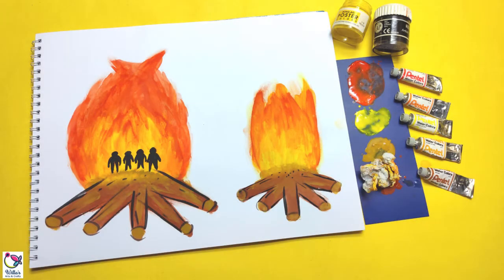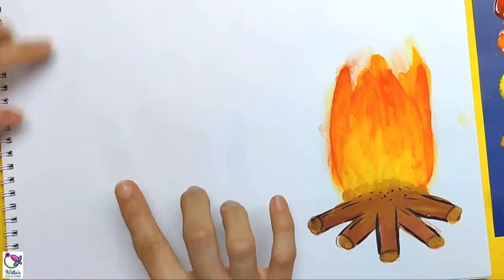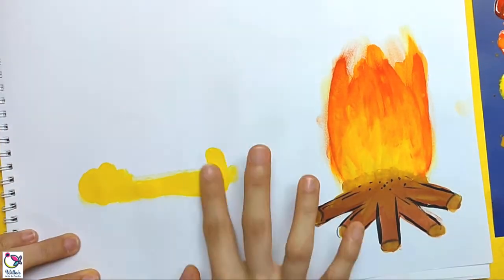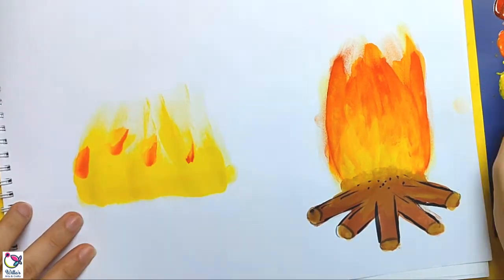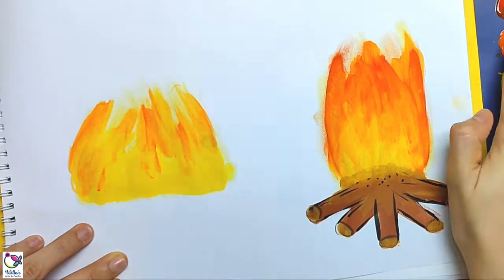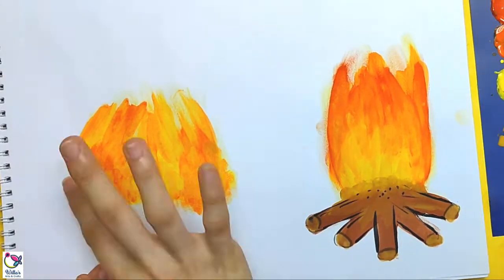Hi guys, welcome back to our weekly arts and crafts session. For today I will be showing you how to paint a bonfire using your fingers. First I'm gonna show you a time-lapse of me painting it, and then afterwards I'll be showing you the step-by-step tutorial on how to do it, so do stick around.